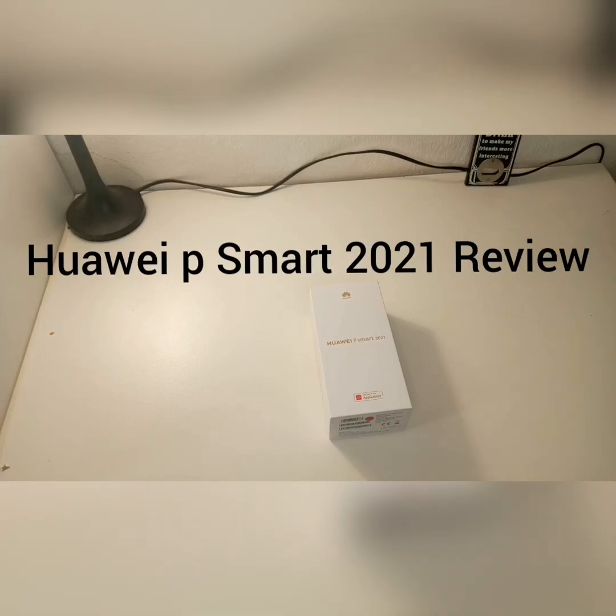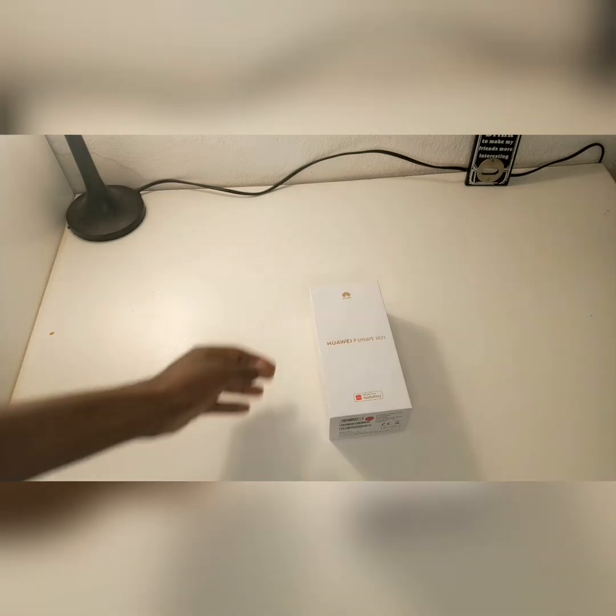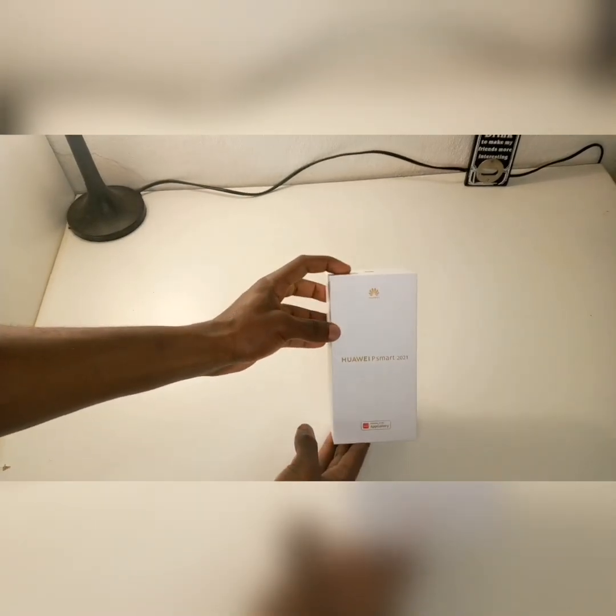Hi everyone and welcome back to my channel. Today we're doing a review of the Huawei P Smart 2021 that I just recently purchased. So let's take a look.